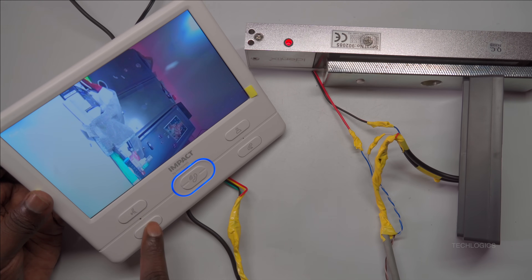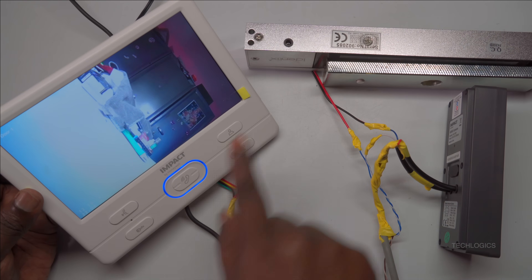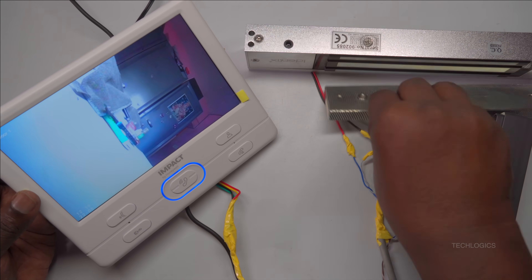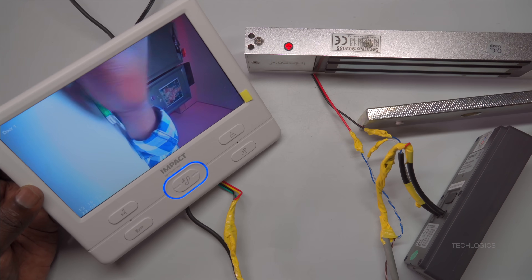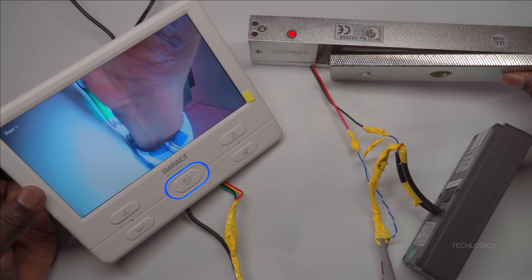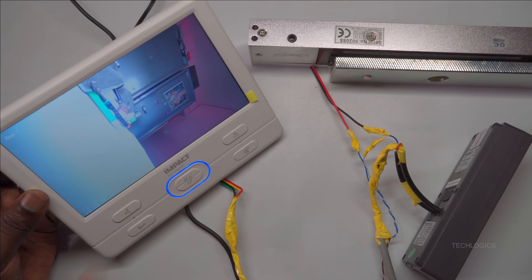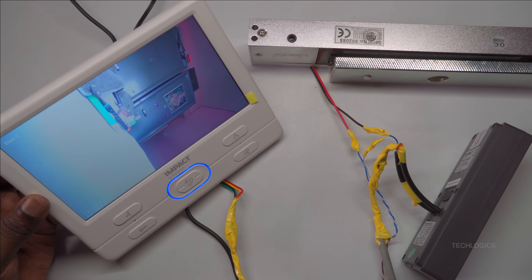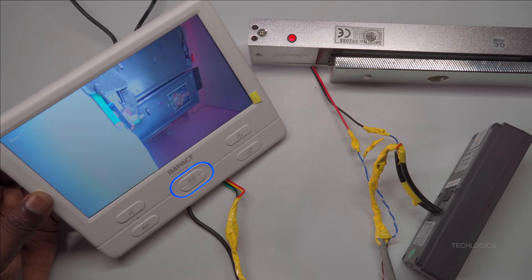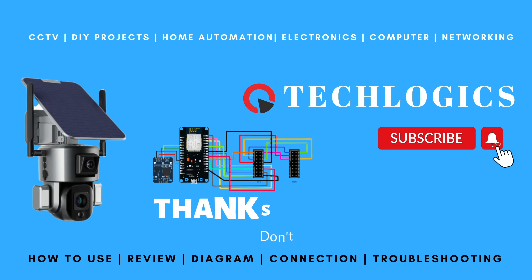The VDP with the EM lock integration is now functioning properly, including the customized door open duration. For more in-depth information about this analog VDP, please explore other videos in this series. If you found this video helpful, please give us a thumbs up and subscribe for more DIY tips and electronics tutorials. If you have any questions or need further clarification, feel free to ask in the comments below. Thanks for watching, and we look forward to seeing you in the next video.